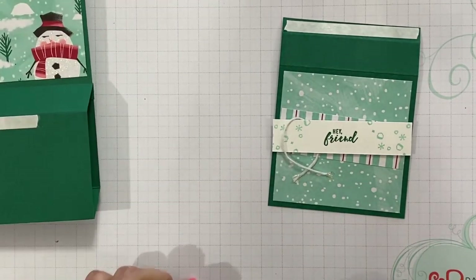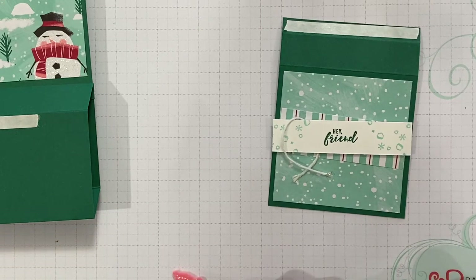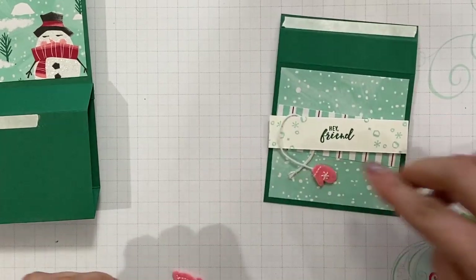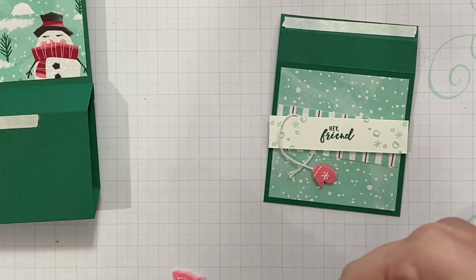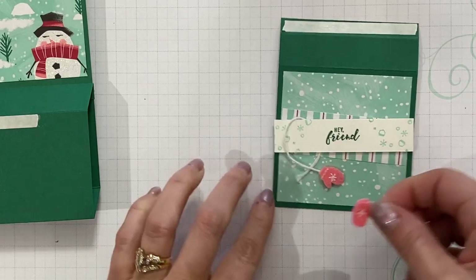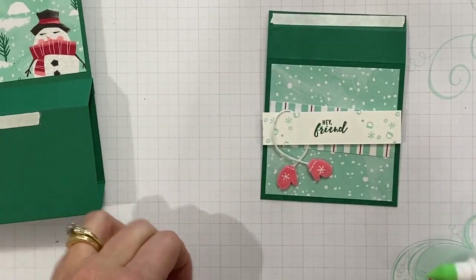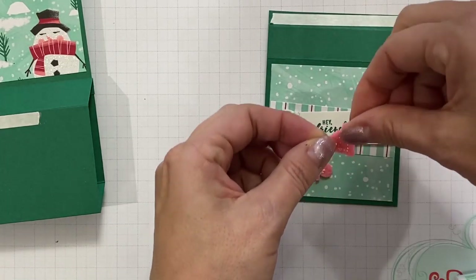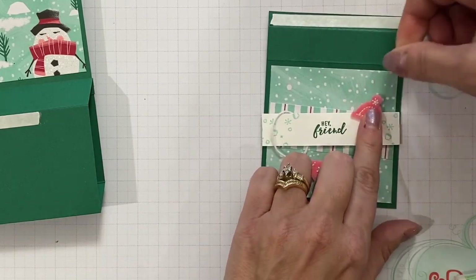Next, I'm going to use some liquid adhesive and I'm going to adhere down my mittens. Put one there — how cute is that? And one on this side. This will just take a moment to dry when you're using liquid adhesive, but I think it's really good when you're dealing with a chunky element like this. I'll put a little bit on this little stocking cap as well and get that stocking cap to adhere there.